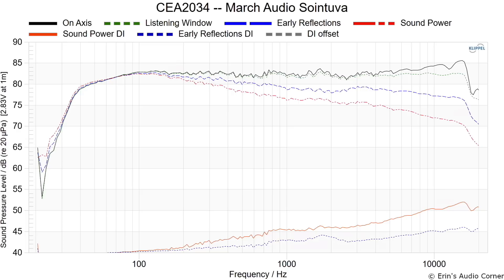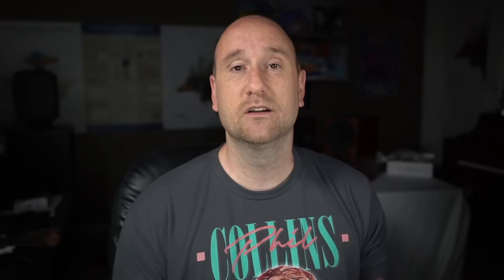Looking at the early reflections directivity index, there's a bump right around the crossover region. That would stand out to most people as potentially problematic. But remember this is due to the vertical separation of the tweeter and the midwoofer below it. If you look at just the horizontal response, there's no indication of this. This is just due to vertical separation and it's much less problematic. You may also notice the sensitivity — it's really low.